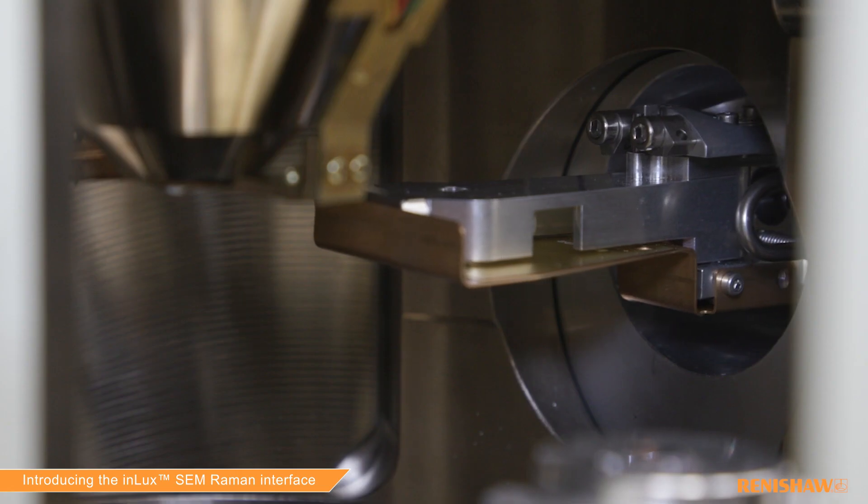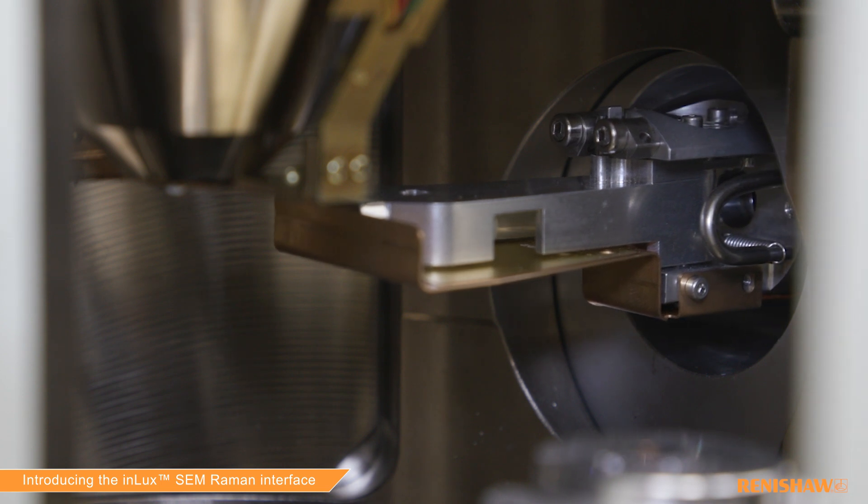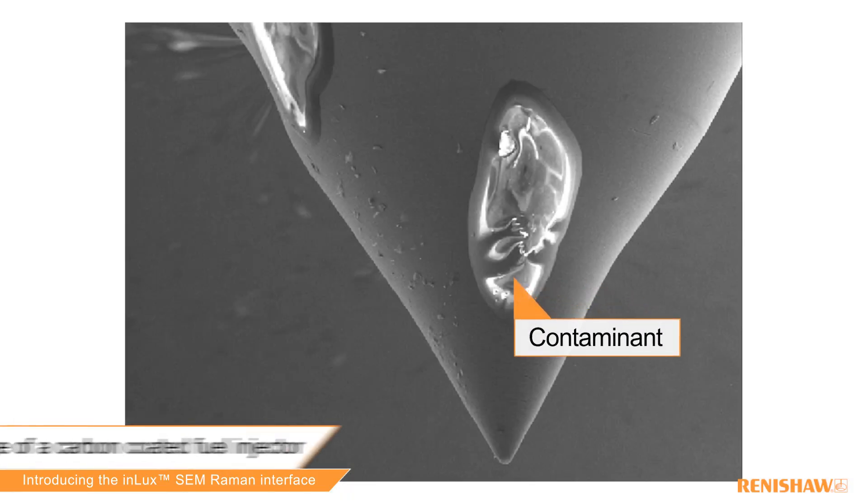We've got collision protection using our absolute encoders, so that your probe doesn't collide with any of your SEM accessories. You do not move your sample — you move the probe instead — and that gives you over 500 microns of mapping in three dimensions.